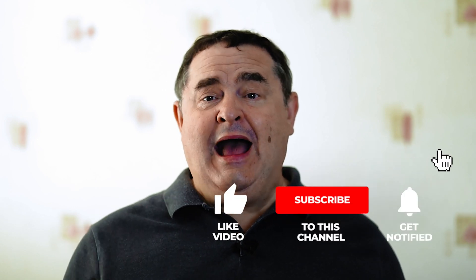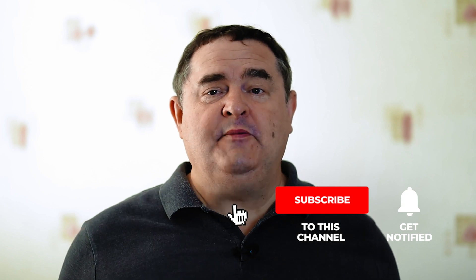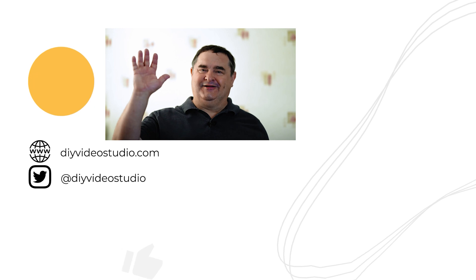I hope you enjoyed and found this video useful. If you have, please hit the thumbs up button. For more videos that will help you create your own YouTube content, hit the subscribe button and remember to hit the notifications bell — you'll be the first to hear when I publish new videos. You can also find articles and gear reviews for video creators on my website, that's DIYvideostudio.com. Until next time, thanks for watching.